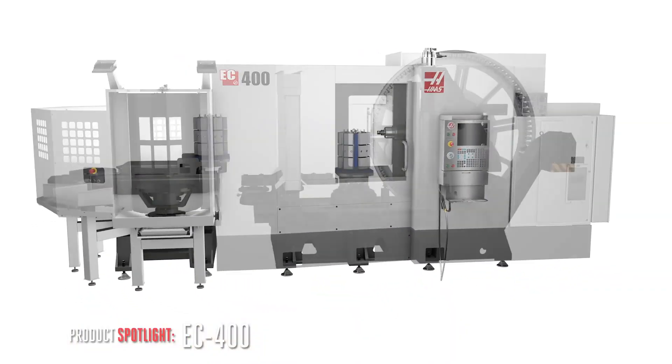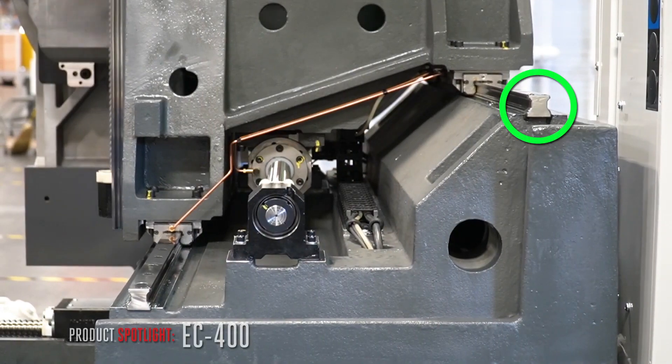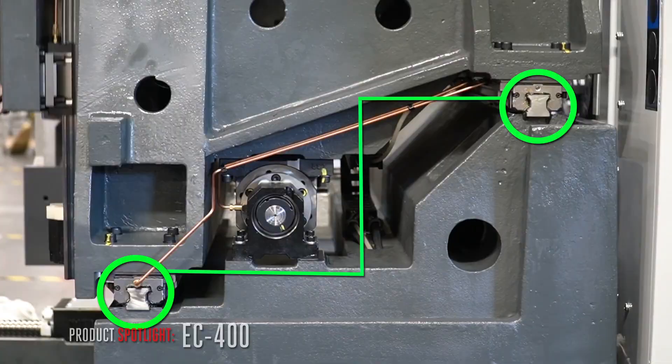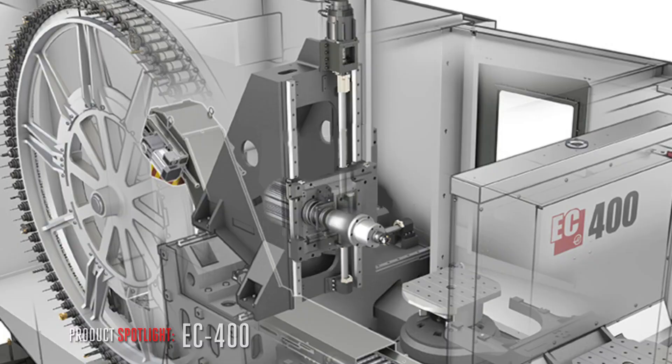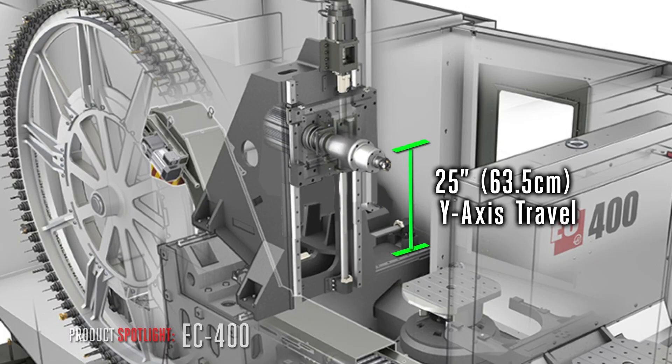The spindle head attaches to the redesigned stepped column. This new design places the rear linear guide higher than the front, increasing the rigidity of both the column and the base, while reducing column mass for better transient response. The stepped column gives you a full 25 inches of precise Y-axis travel all the way to the top.